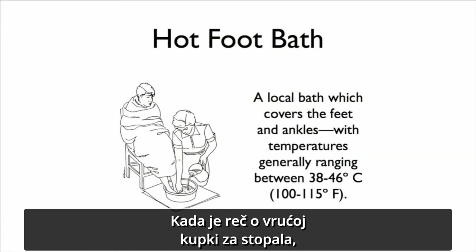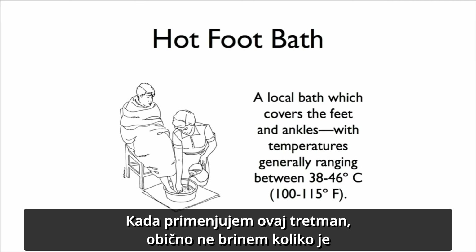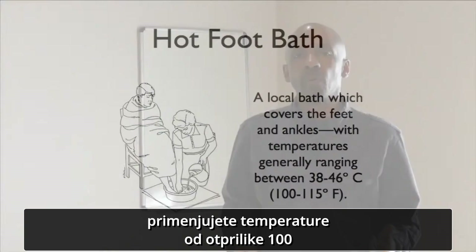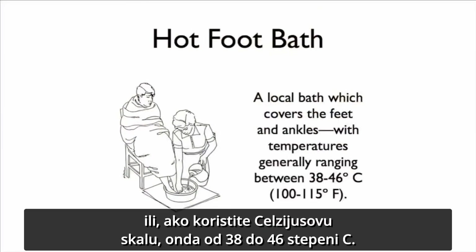The hot foot bath is a local bath treatment to cover the feet and the ankles. When I do this treatment, I usually don't worry about an exact temperature, but you can think about somewhere between 100 and 115 degrees Fahrenheit, or if you are into Celsius, you can see the degrees there on the screen.